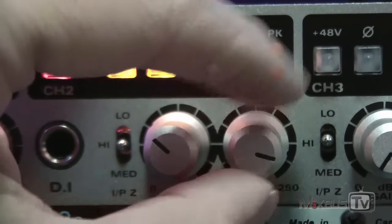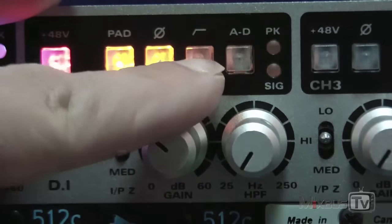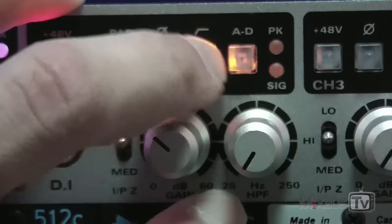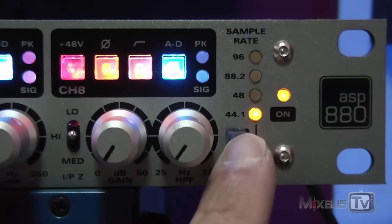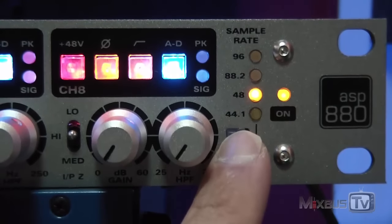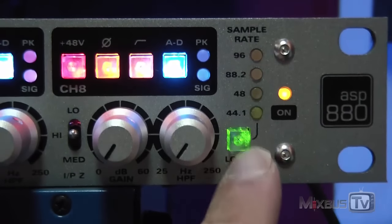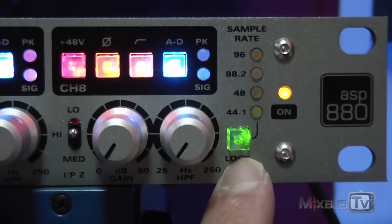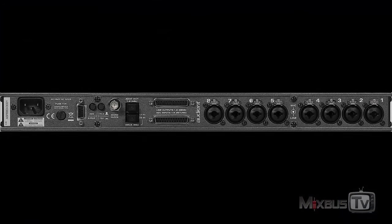The preamps have 60 dB of gain, and this unit also works as an 8-channel line input. If you want to use the converters with other preamps, for example, it has AES and ADAT connection, 44.1 up to 96k, and can be clocked internally or externally. It has 8 combo connectors on the back for either XLR or jack, and it also has DB25 connectors that allow you to have an insert on every channel — like an EQ or compressor — or you can use the line inputs to use it just as a standalone converter, which is another great feature.